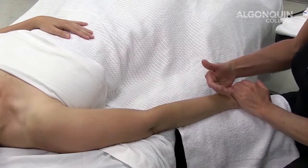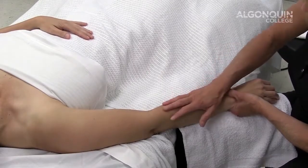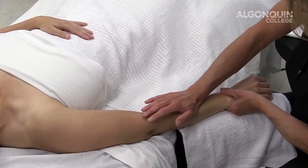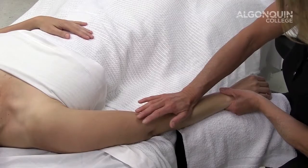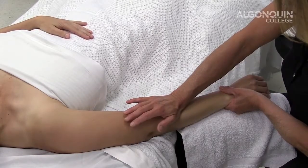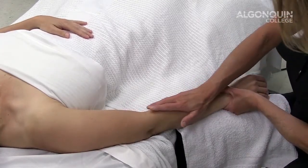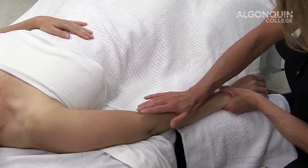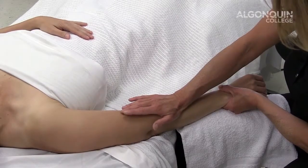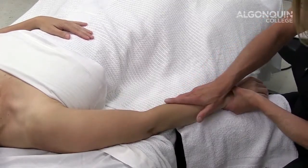We're going to move from our indirect fascia to our direct fascia. We're going to take this and just provide a bit of an anchor, placing our palm or surface just proximal to the carpal bones, moving proximally along the tendons and muscles of the extensor group. We want to do this technique for about five seconds or longer, at a lower rate. Engagement is the fascia, the skin and the fat.